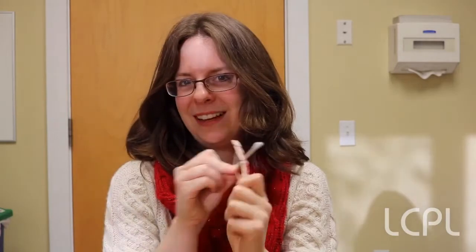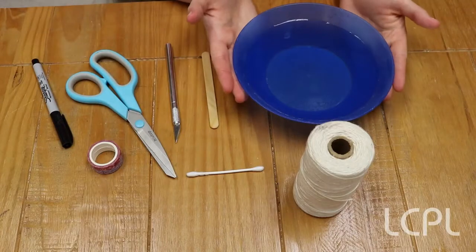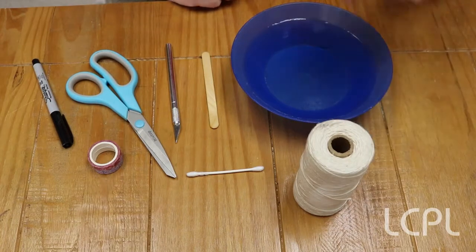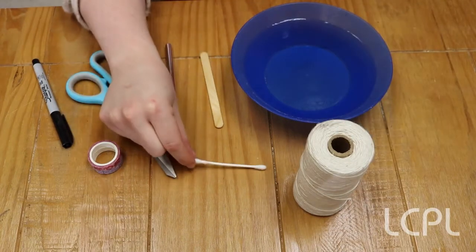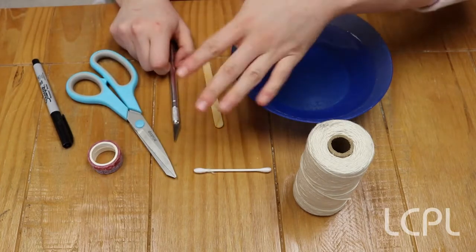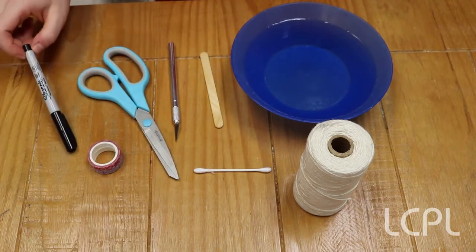Now I can pretty much guarantee that this bow and arrow won't make people fall in love, but it's still really fun to make. For this craft you're going to need a bowl of water, some string or dental floss, a popsicle stick, a cotton swab, an exacto knife with an adult's help, some scissors, a marker, and if you want, some washi tape.